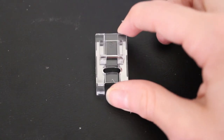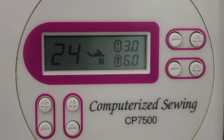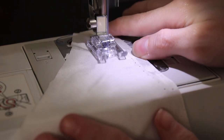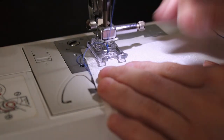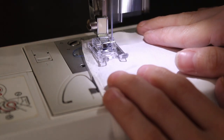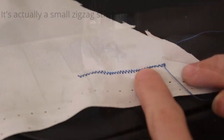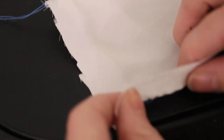Next up is the satin stitch foot, which is typically used for embroidery, but I'm going to test both regular stitches and embroidery stitches on it today. For the embroidery stitch, that is number 24 on my machine. We start with the regular stitch, which goes pretty smoothly, and then we go to the embroidered star stitch. This is a slower stitch so I sped it up - the silk didn't get caught, so I think it was a win. This is what the straight stitch looks like, and this is what the embroidery stitch looks like.